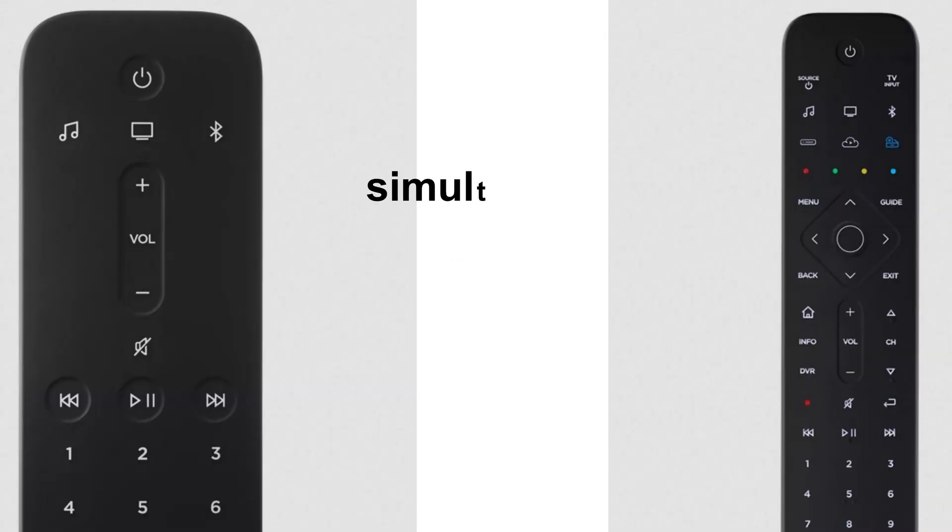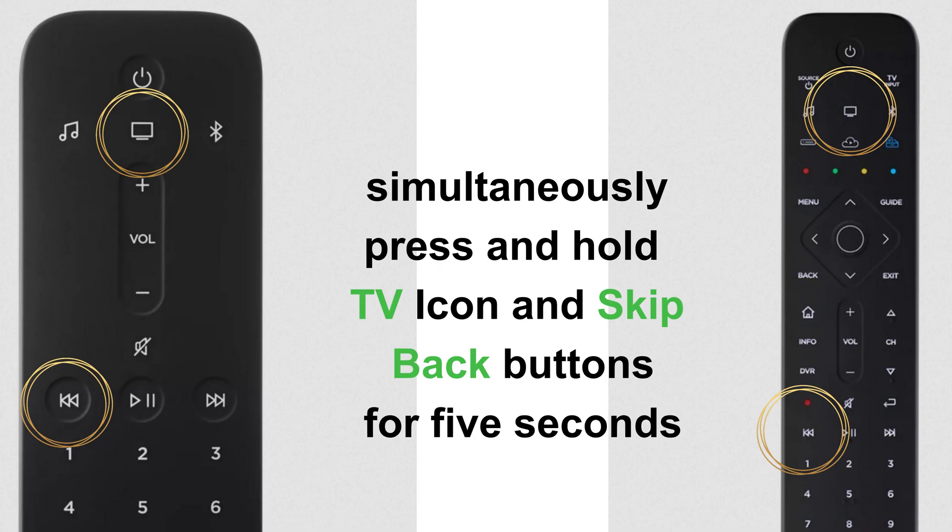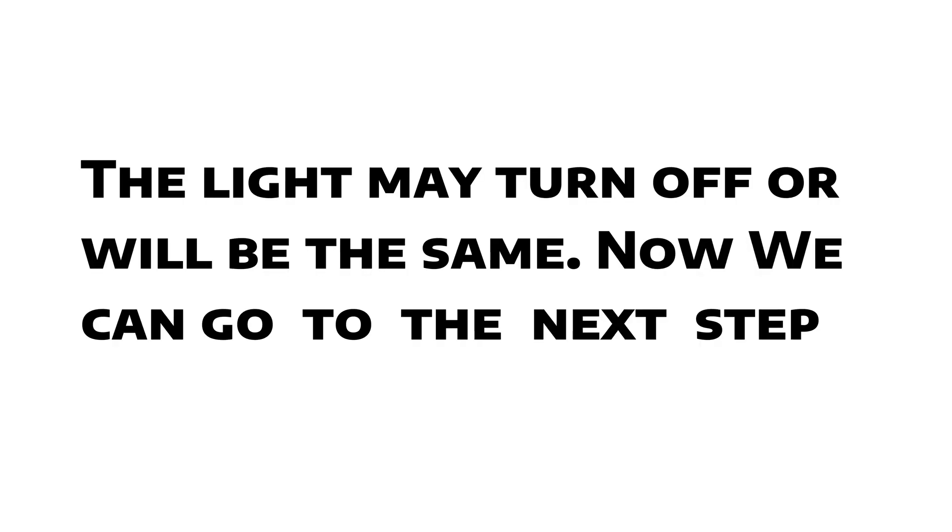Service mode: simultaneously press and hold the TV icon button and the skip back button for 5 seconds. The light may turn off or will remain the same. Now we can go to the next step.